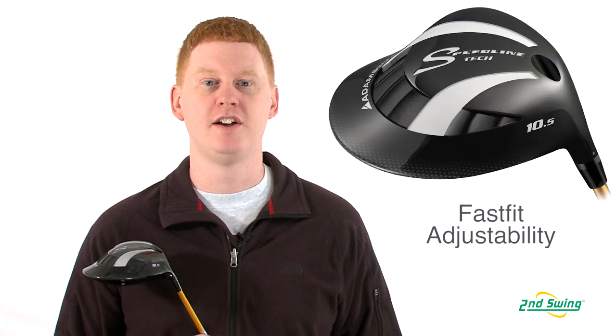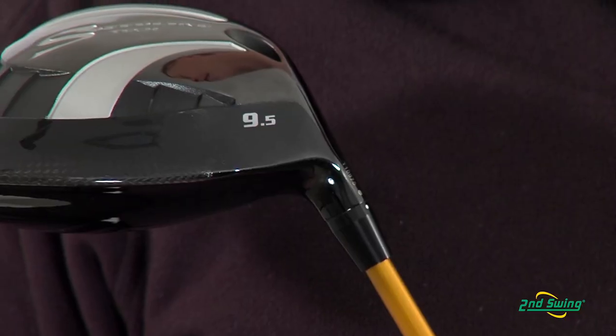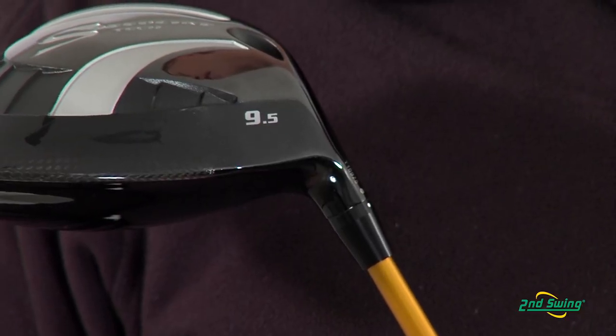Hi, this is Jay with Second Swing Golf. We're here today to talk about the Adams Speedline Tech Driver. This club features the Fast Fit adjustability that allows the face to be open or closed by one degree.